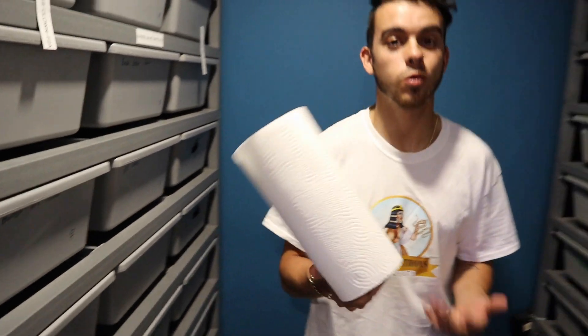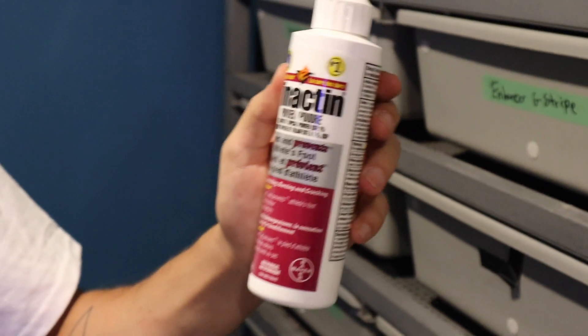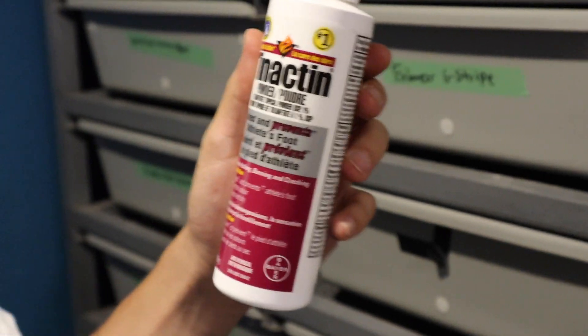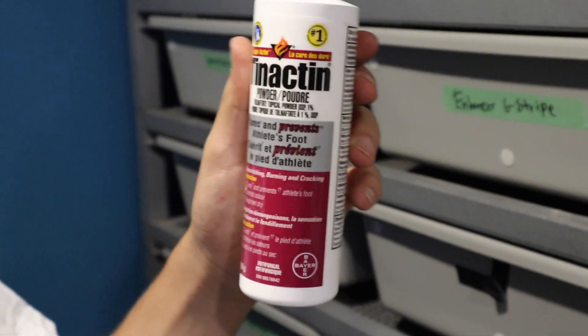If you have moldy eggs, just a few things you're going to need to save them. The first thing you need is paper towel or a napkin — whatever you have. You're going to use this to wipe off the mold. Then you're going to need some sort of anti-fungal foot powder; in this case we're using Tinactin. You can pick this up at Walmart or Shoppers Drug Mart in Canada. The less you use the better.